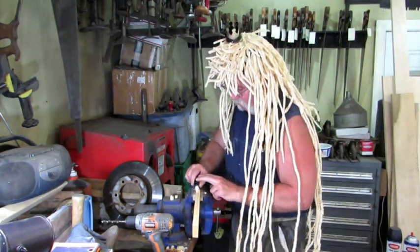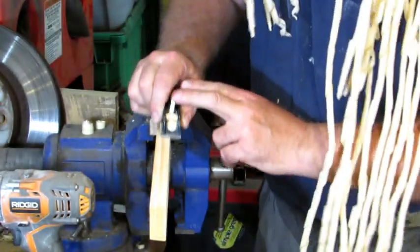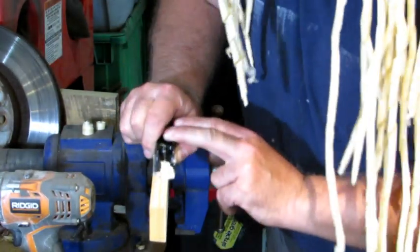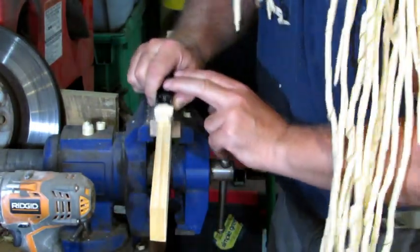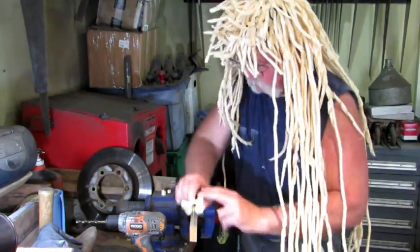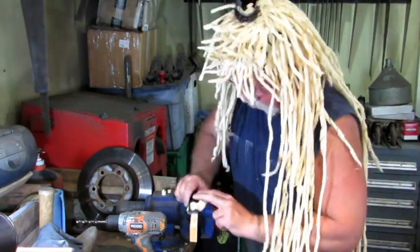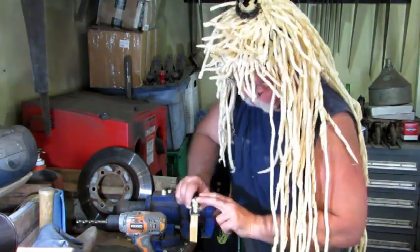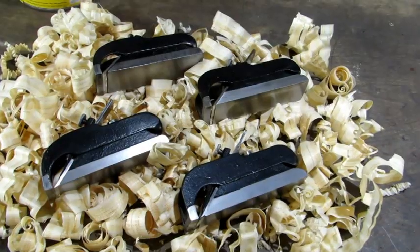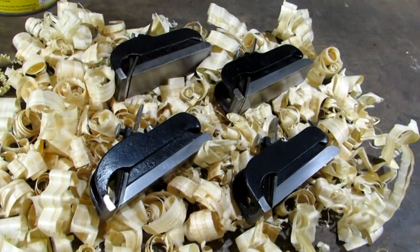I've got the throat super tight and it works the best out of all three. You can see how tight that throat is — the shavings want to build up in there. It's doing a fine job, singing to me. I'm quite happy with this one. This plane will cut. There they are — passed the test, ready for a rest until somebody puts them back to work.